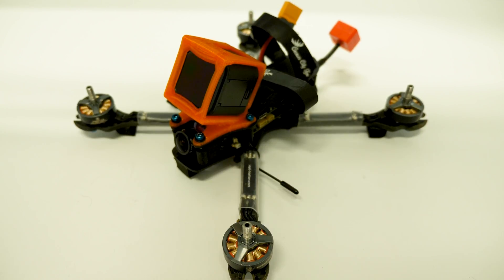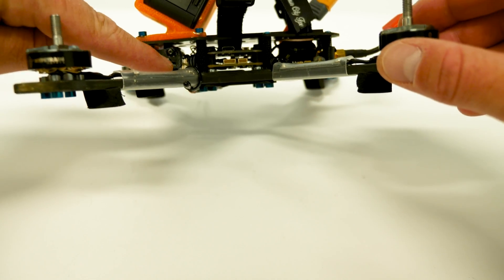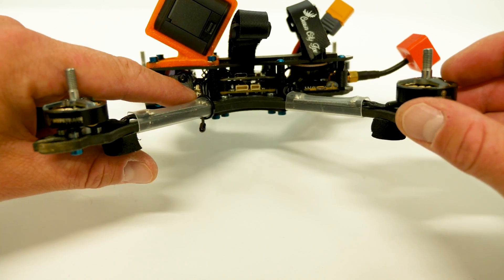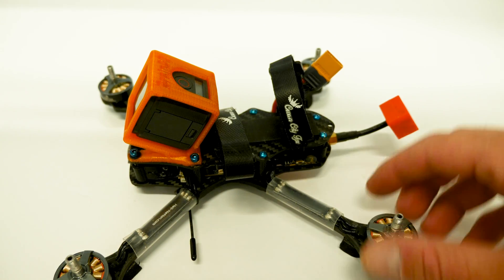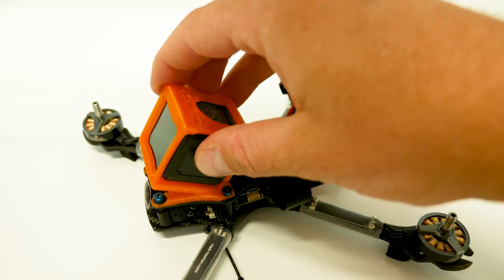Now that the props are off, you need to make sure you're going to be able to access the Crossfire receiver. In this model the receiver is right in here — you can see the two white connectors. On that receiver there's a bind button, so while I might be able to reach it, at the very least I'm going to need to remove the GoPro mount. We'll go ahead and take care of that really quick.